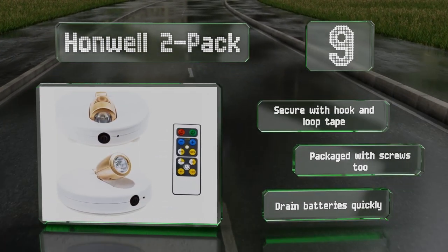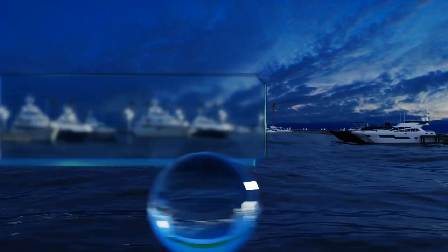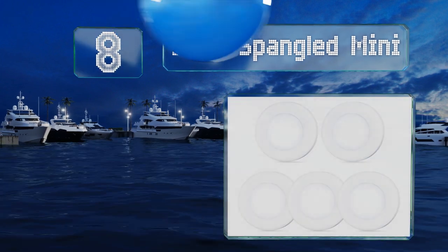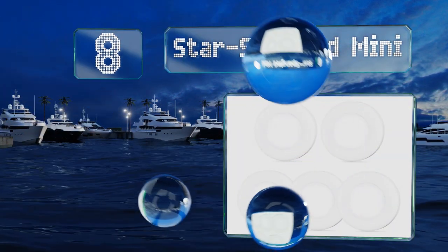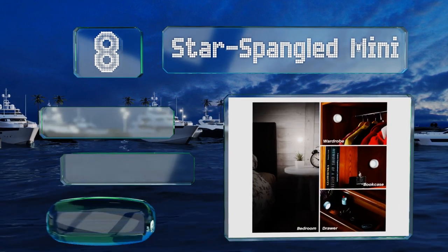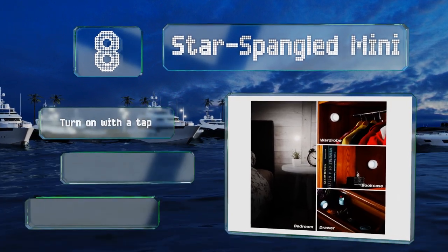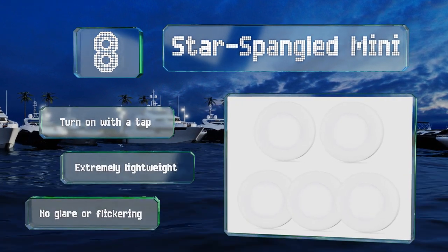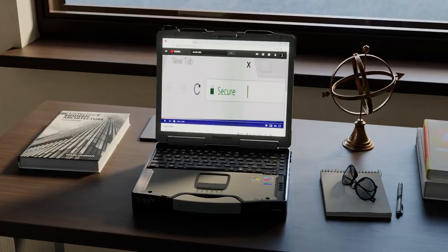They do drain batteries quickly. Coming in at number eight on our list, the Star-Spangled Mini have a compact design that's ideal for underneath cabinets or in drawers where both space and visibility are limited. Each provides an ample 50 lumens. They turn on with a tap and are extremely lightweight. They suffer from no glare or flickering.